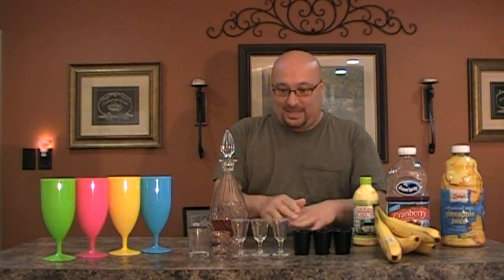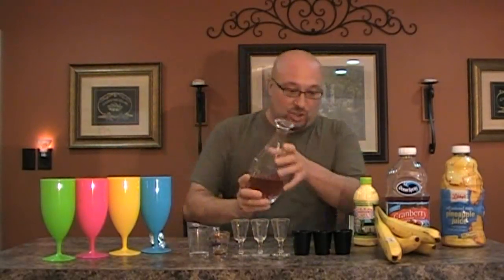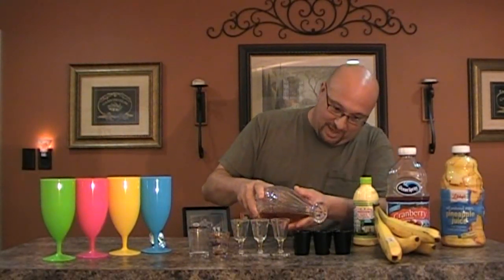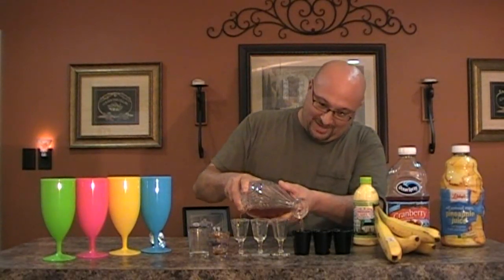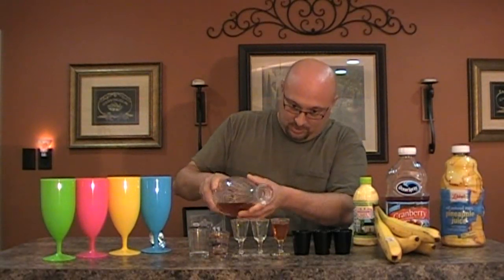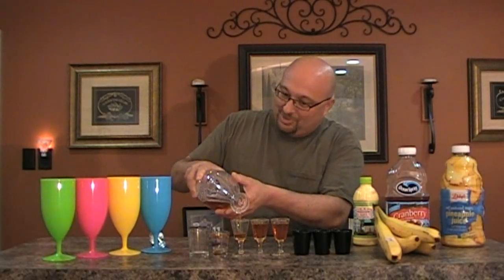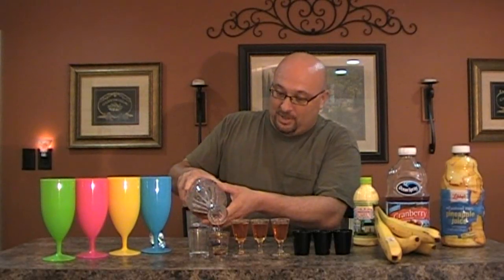What I'm going to do first is pour an even shot into all these glasses. Let's start with the shots of dark rum — it's going to be delicious. Pour that shot there, a shot there, another shot, another shot right here — oh man, look how good that looks! Dark rum, imported too.